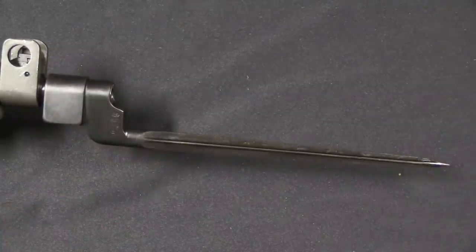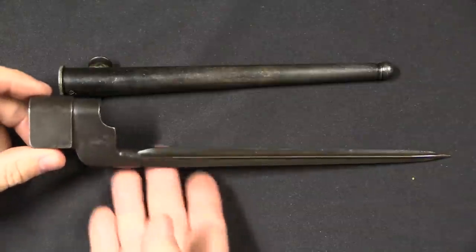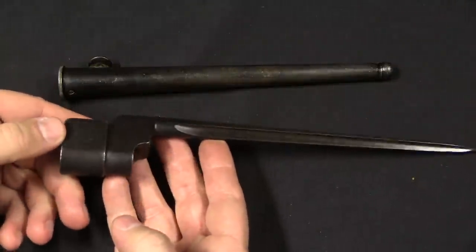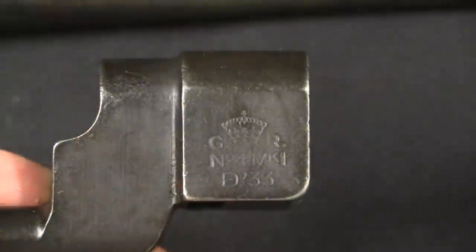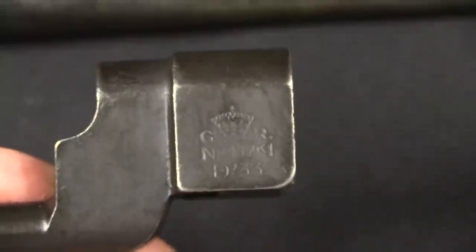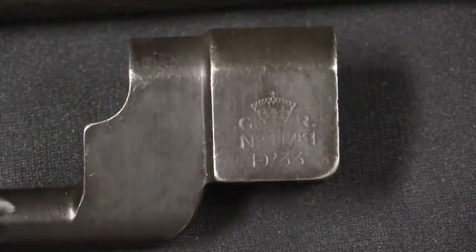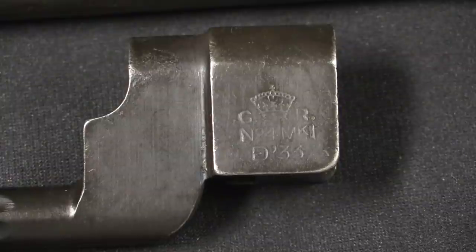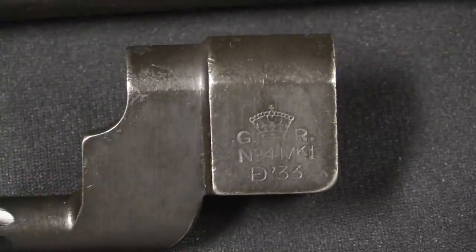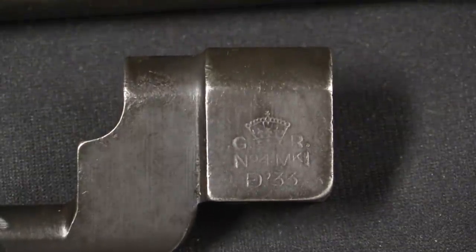Following that up, this is the first bayonet for the No. 4 Mark 1 rifle, which is conveniently also named the No. 4 Mark 1 bayonet. We have a wholly different set of markings here — it's got the King George cipher on there and the designation No. 4 Mark 1. These were manufactured by Enfield in 1933, and a little more than 2,000 of them were manufactured for troop trials with the new No. 4 Mark 1 rifles.